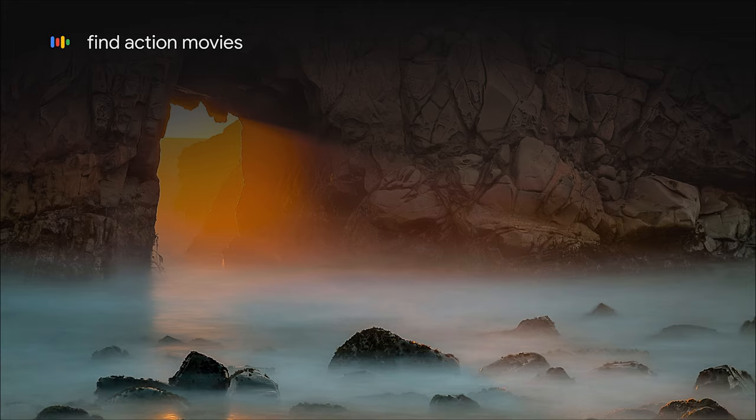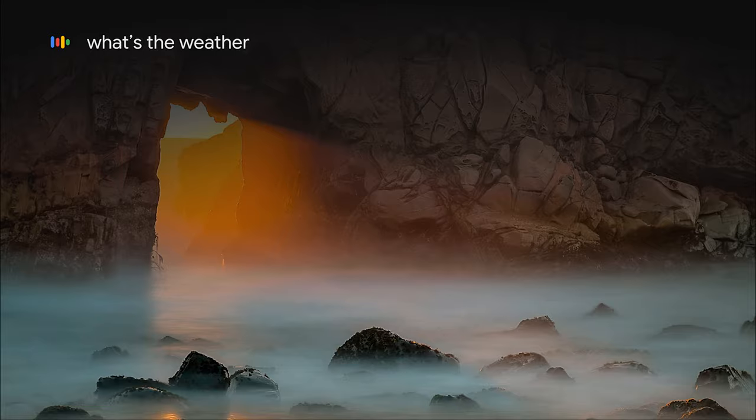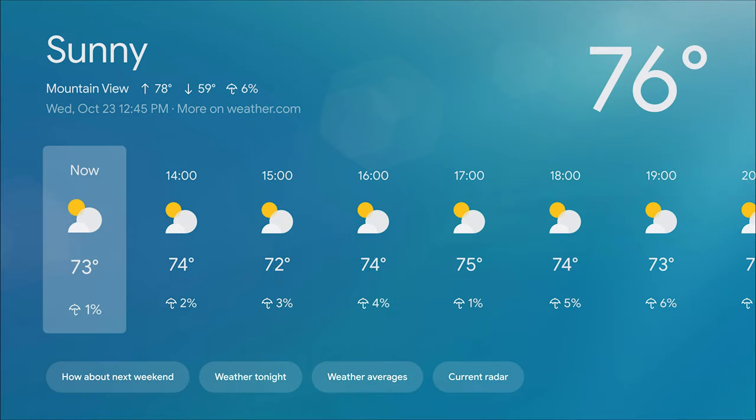You can also search for your favorite entertainment — ask it for movies and TV shows, actors and actresses, even genres. But it doesn't stop there. You can also ask your Google Assistant for local news, weather and sports updates. And if you're looking to get into smart home control or already have existing devices, the Google Assistant built into the 2021 Sony TVs is compatible with over 50,000 devices from over 5,000 brands.